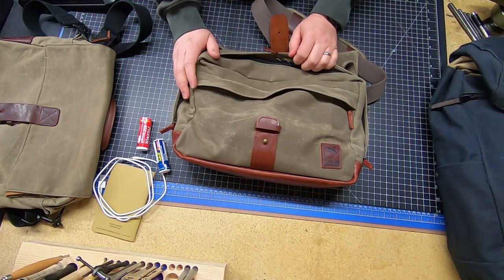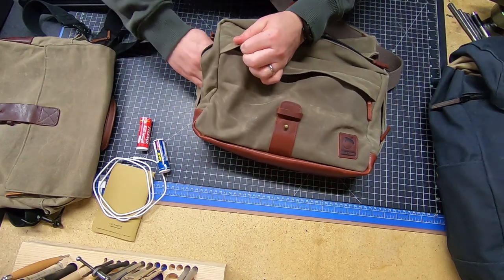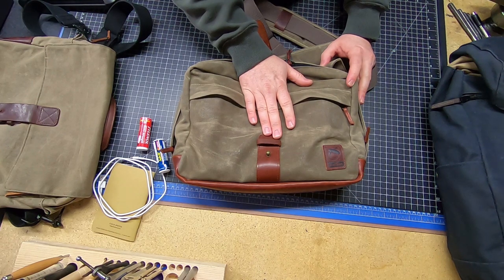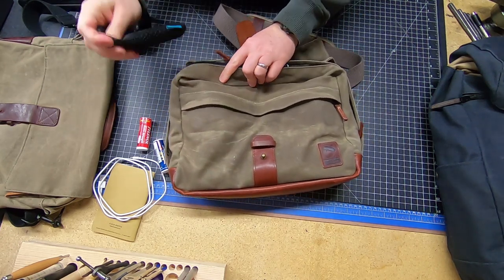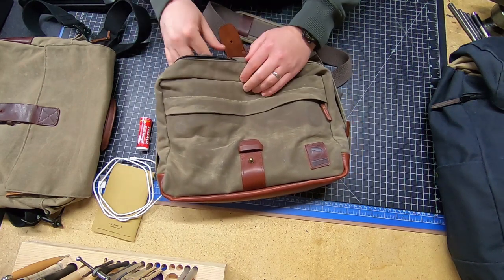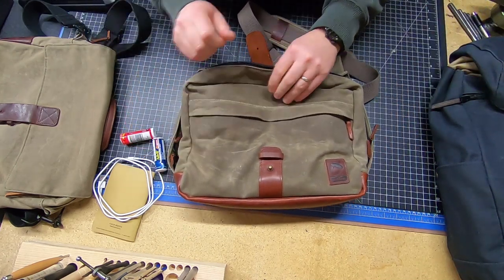The main compartment has four zippers — I can access it from the top or from the side. If I'm in a crowded place and have something I don't want to be known, I can slide my hand in from the side and grab whatever I want — maybe a battery charger — without opening my bag and having people peek in. It's nice to have that option from both sides.